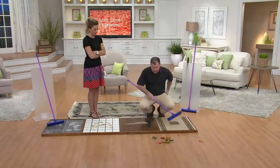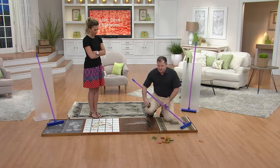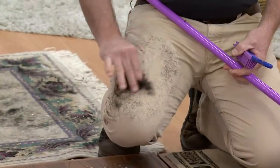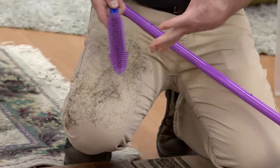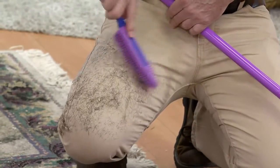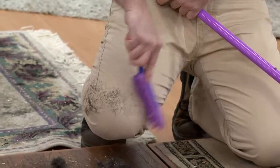Now let me show you the pet brush really quick. You saw how I got the hair off the rug. Now if you've got pets, this might look familiar. This is the worst thing I do here at QVC — getting hair all over me. The rubber finger: if you have one of those tape rollers, pretty soon you're running out of tape.